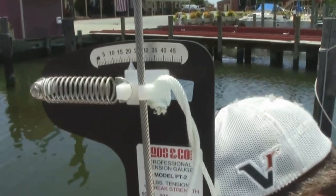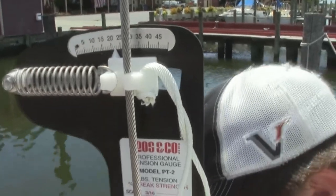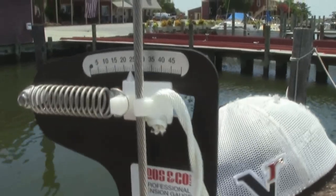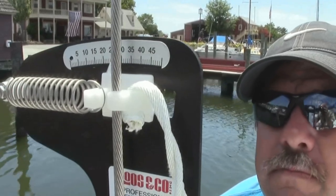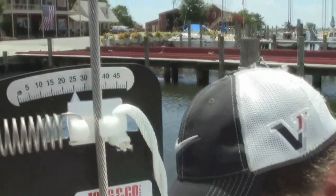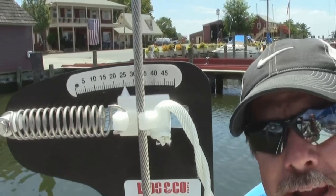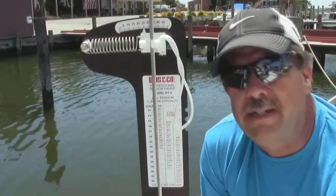As I'm tightening up on the turnbuckle, we can see the gauge moving. We wanted 32 and we're at 25 right now, so we're getting there. But before we tighten up too far, we should check the masthead again to see if we're getting closer to pulling the mast back over — we don't want to go too far this way. So we want to take it in small increments. Yes, small increments.